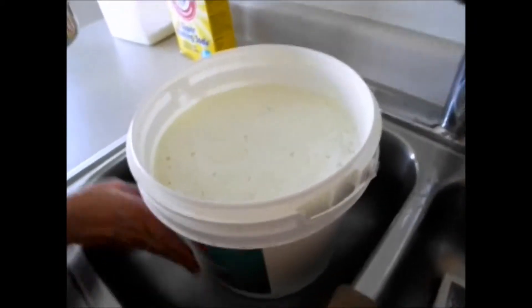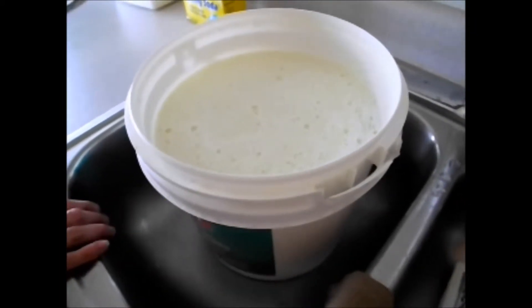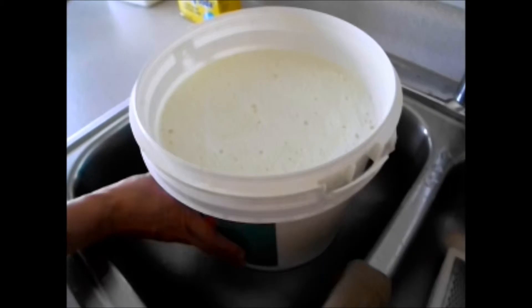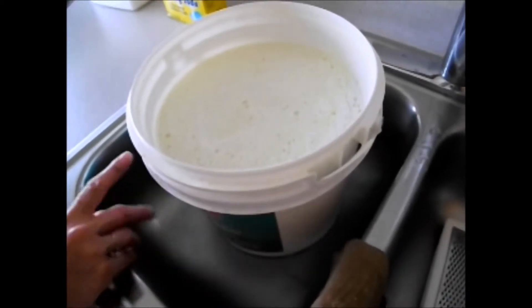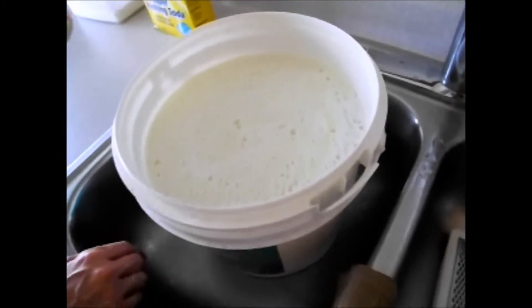The next step is to leave this out on the counter and let it cool — probably for a couple of hours since it's pretty warm. Then I'll put the lid on it and let it sit overnight, and we'll rejoin this in progress tomorrow.